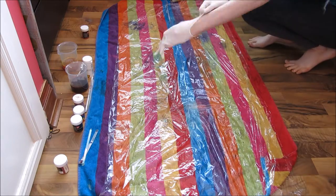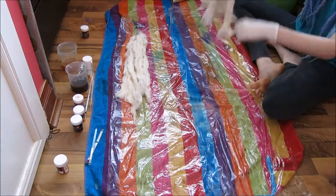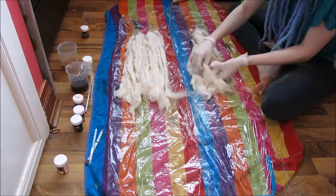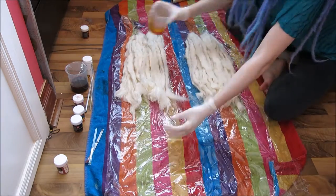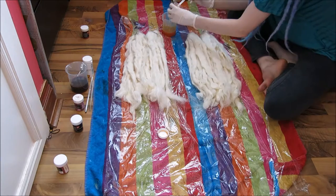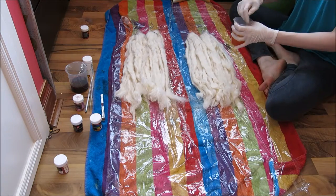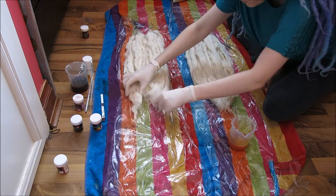Grab yourself some thin gloves and start laying out your wool. Now it's time to prepare your dye. Depending on the dye you use, it will have different preparation instructions. Brands I recommend are Jacket Acid dye and Rit Liquid dye — these are really easy to use when it comes to dyeing wool.